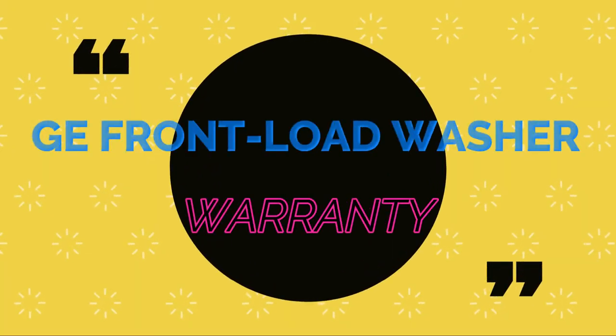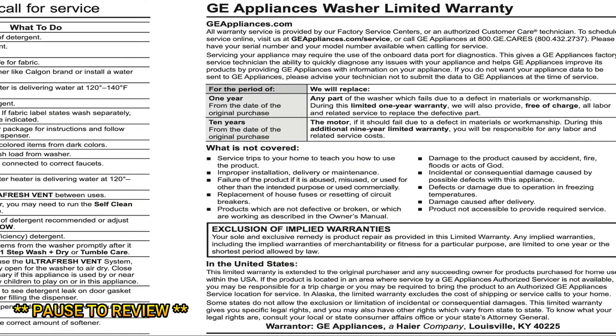Let's focus on the GE front load washer and the actual warranty aspect. So, one-year GE appliance washer limited warranty — with any appliance it comes with the standard one-year manufacturer warranty. That covers the parts and the labor, but it all depends on whether it's a manufacturer defect. If the issue is due to user negligence, of course they're not going to warranty that particular part.